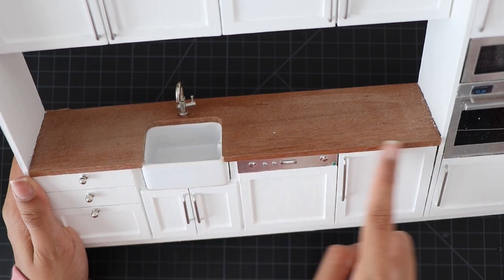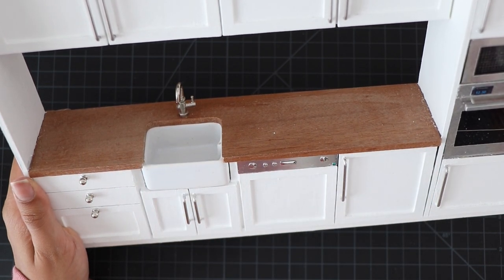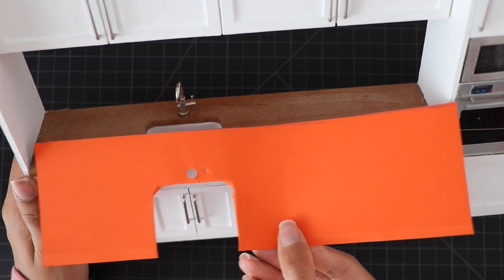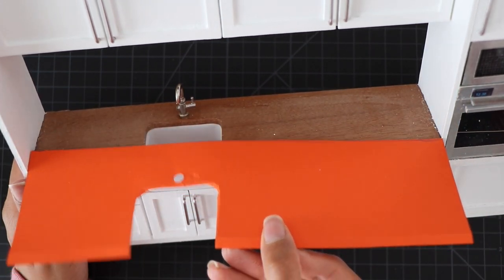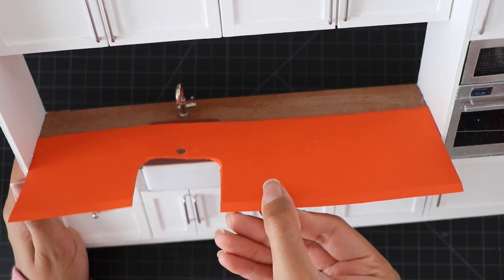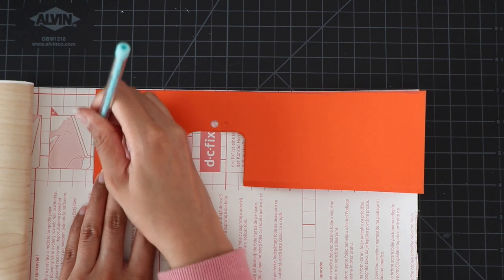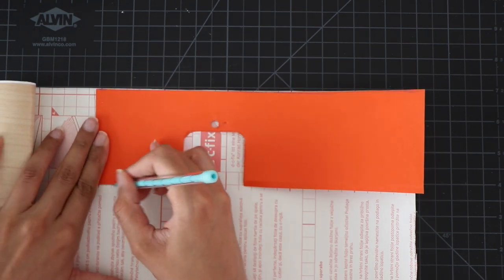This was the piece I thought was going to be a bit tricky, but honestly it wasn't at all. All I had to do was measure out where I wanted to punch a hole for the faucet — and that was it. I'm going to stick it in place and then just cut off any excess. It was very simple and easy to do, surprisingly.